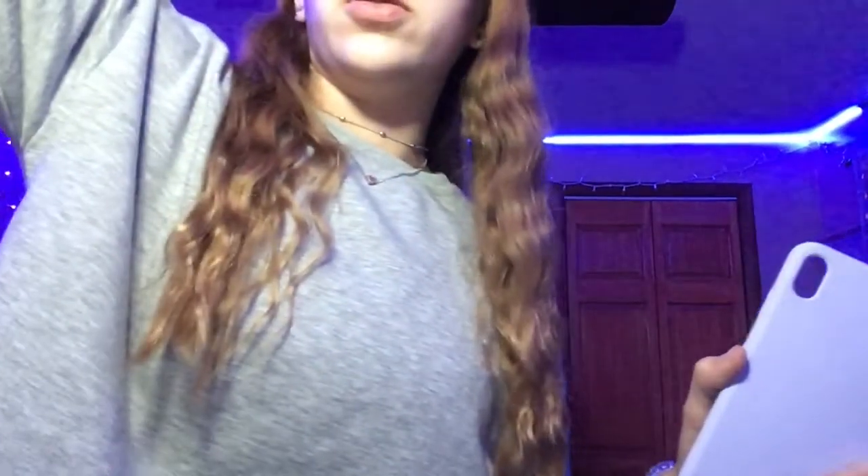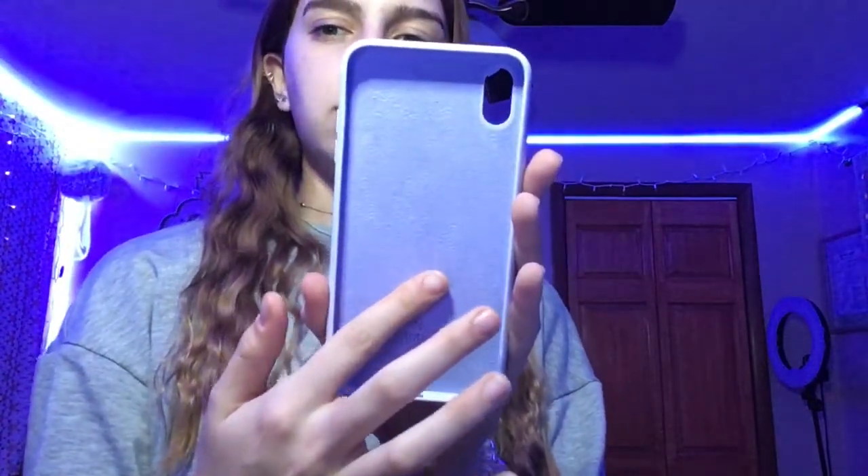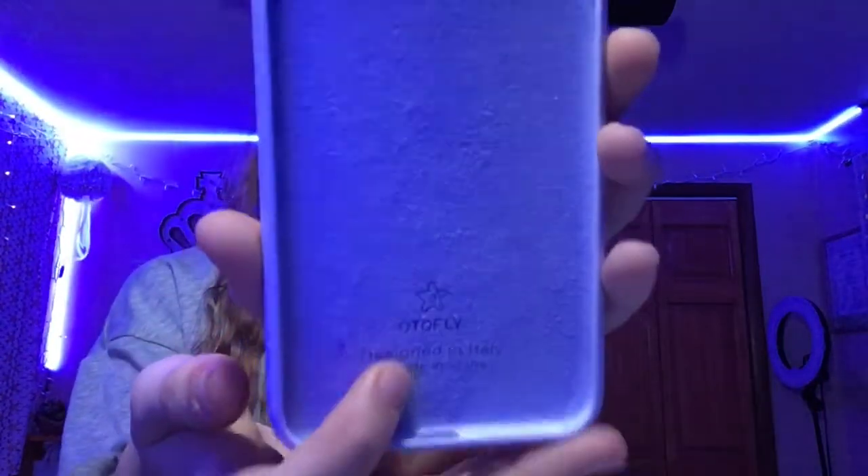We're gonna go ahead and take it out of the packaging here — I'll move that light over so you can see this better. I got the light white-purple case, it is a really pretty color. The case is actually pretty soft on the inside, they have like a soft lining. It does have the brand on it and it says designed in Italy, made in China.